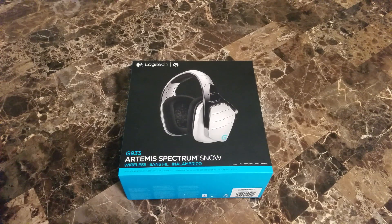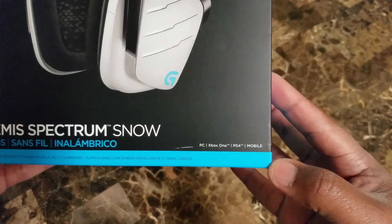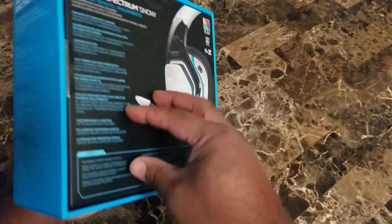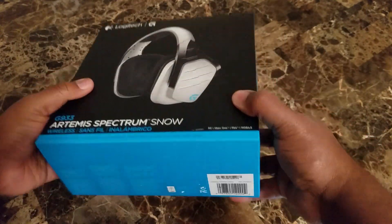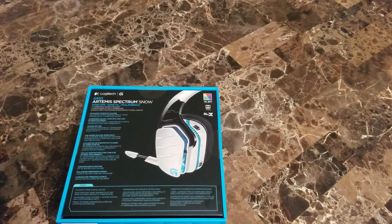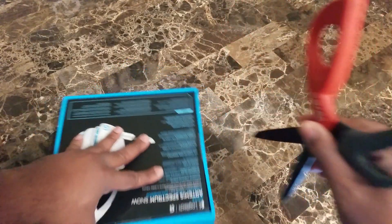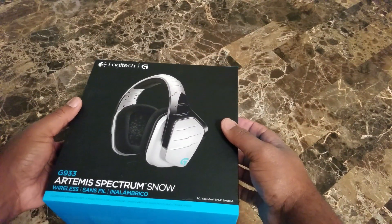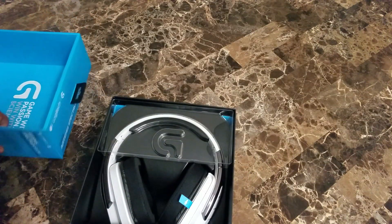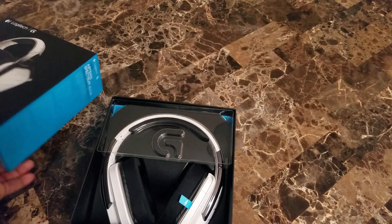Here's the box — as you can see it is compatible with PC, Xbox One, PS4, or mobile. Very nice packaging; a lot of you who collect stuff like I do can appreciate some good packaging. Going to take my little unboxing shears because I hate fooling with these stickers. Let's slice them open — looks like we only have three. Let's go ahead and unbox them. 'Game with passion, win with science' — set that to the side.